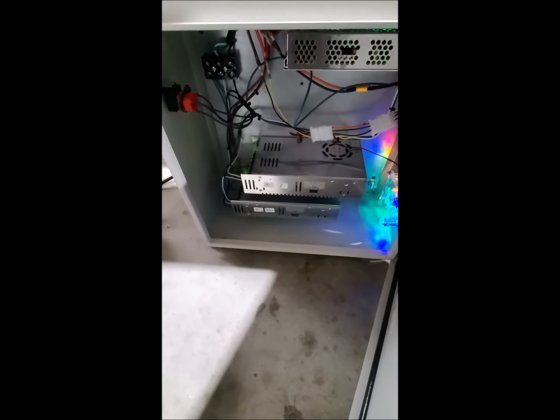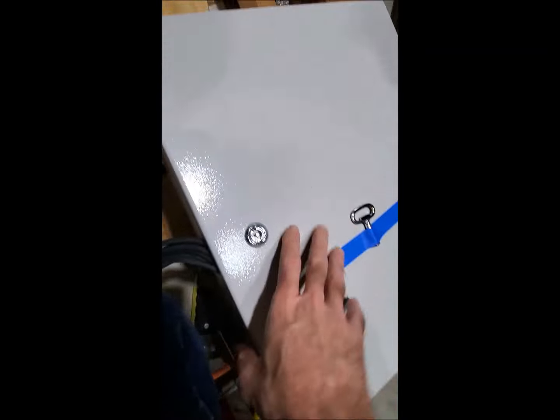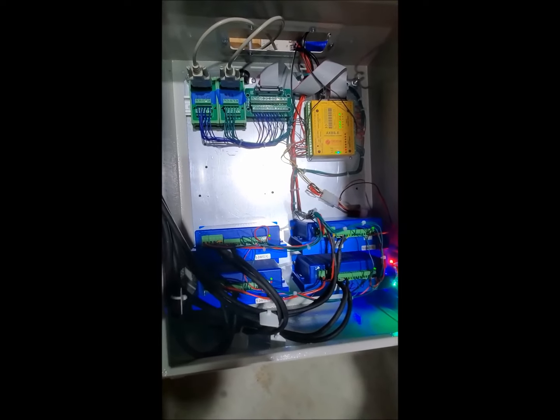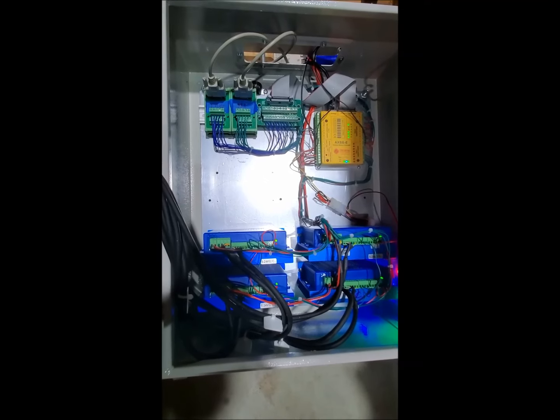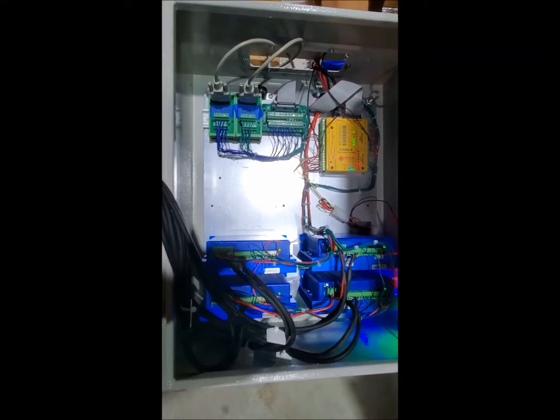This is the power supply box, and this is the driver box. It can be expanded to six axes and we can add more power supplies as well. Two boxes are used to separate power from logic, and this helps with maintenance.